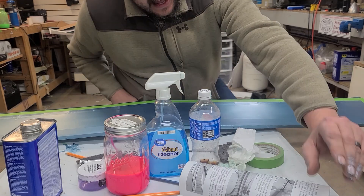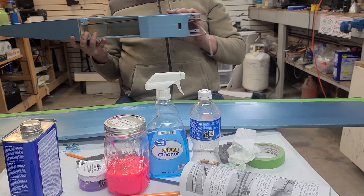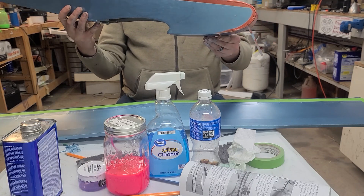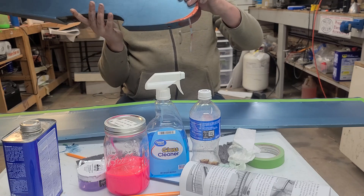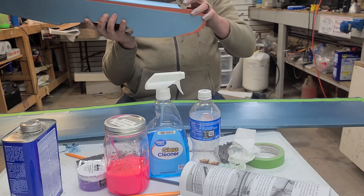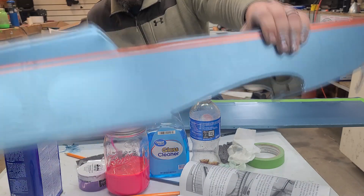I mixed up some copper plate from Fire Dots and striped the fuselage. I didn't video that because I wasn't sure how well it was going to work. I'm by far not a professional, but this is what I wound up with — straight butyrate, 50/25/25 with the copper plate pigment in it, and that actually worked out fairly well.